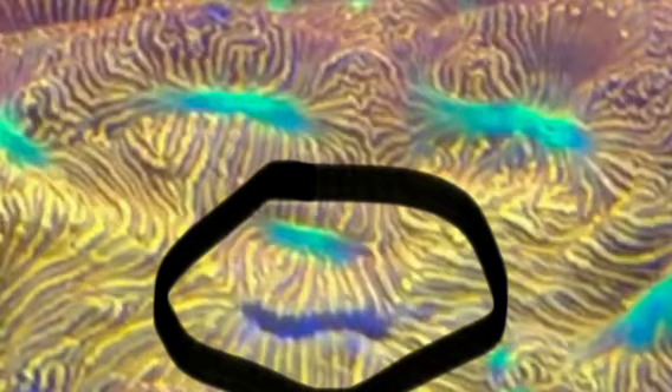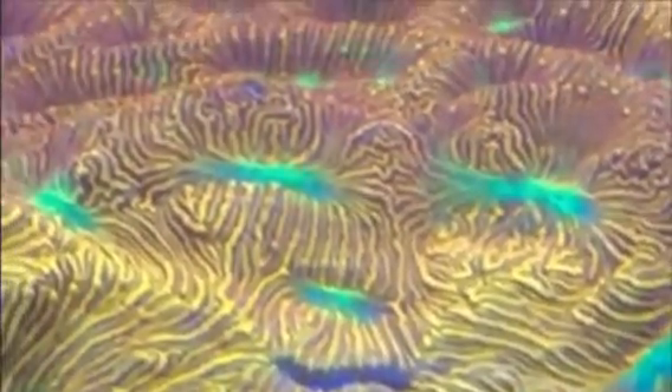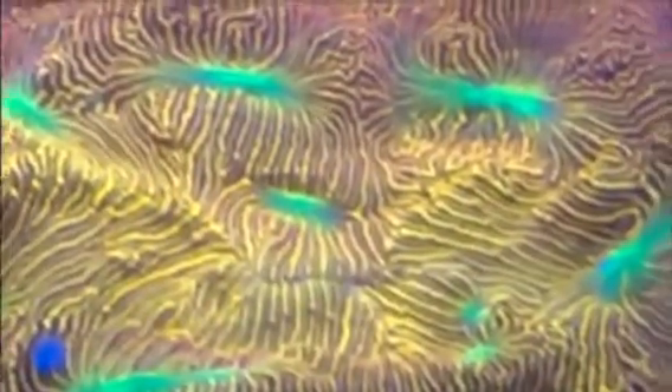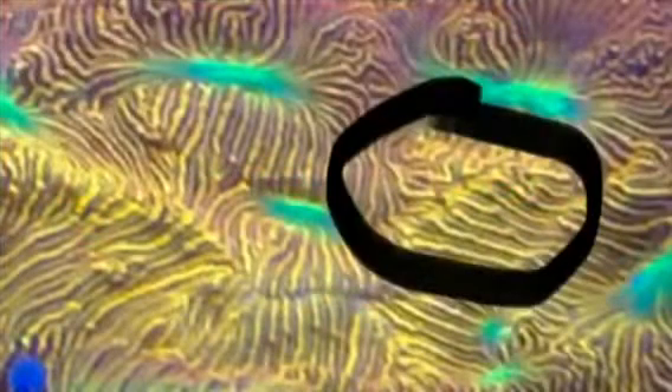I'm going to go back to the live video and we're going to see it happen with the fish coming in and the coral moving. Here it is — fish comes in and the coral pops open. One more time: fish comes in, coral pops open.